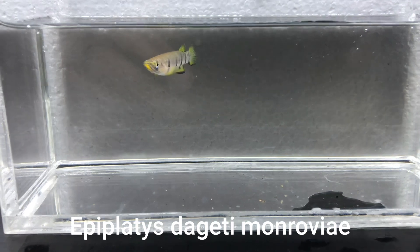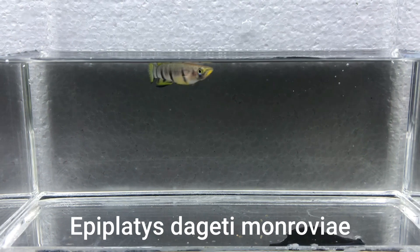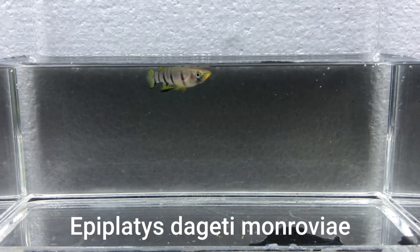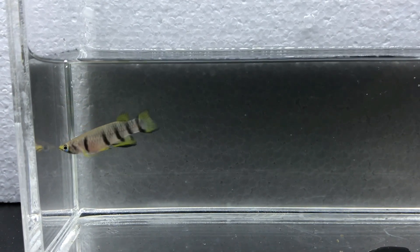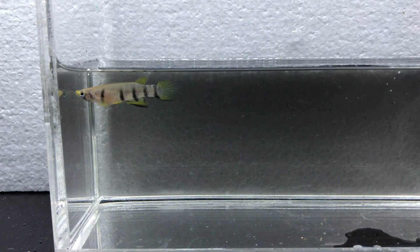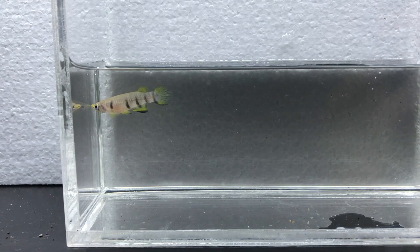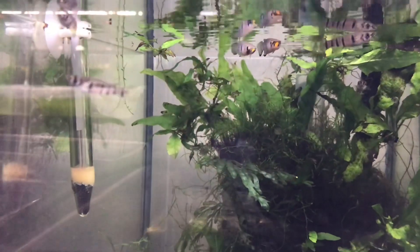Peter also brought me three male Epiplatys dageti. Another member of the group, India from Sydney, who couldn't come to the meeting, had bought a group of them and had spare males. Even though I have quite a few dageti, my group only has one male, so it's always good to have spare males to breed as a group. Because I had a lot of females, I gave one of these males and two females back to Dallas in Sydney to start breeding them, so quite a lot of fish swapping and sharing goes on alongside the formal raffle.